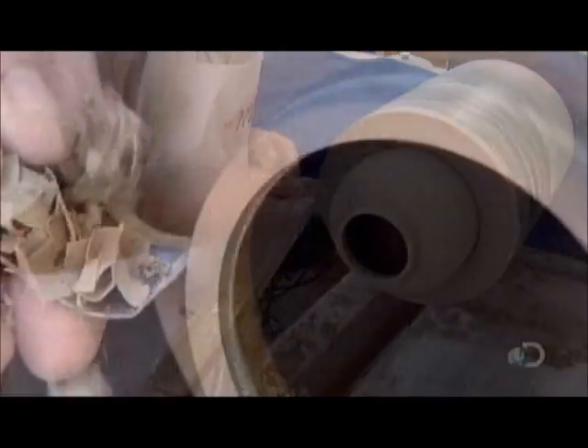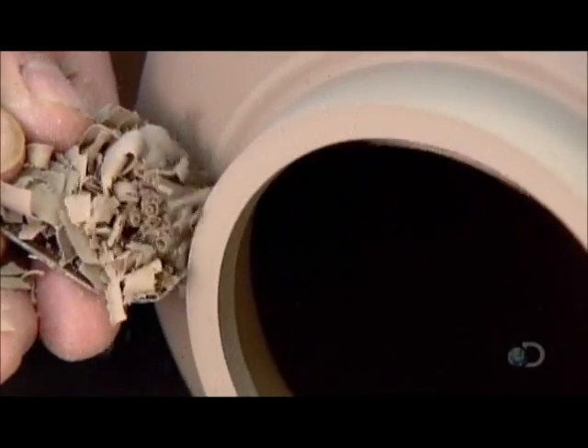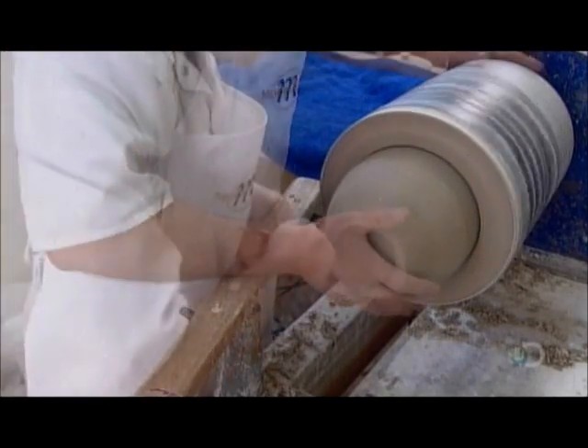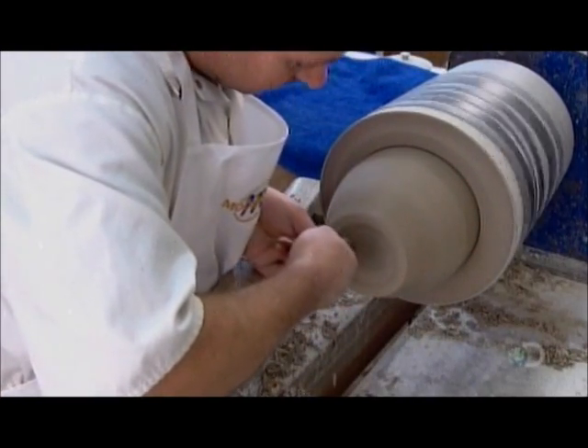Using specialised turning tools, a highly skilled craftsman applies just the right degree of light pressure to form the piece to the final shape. In this case, a ginger jar.